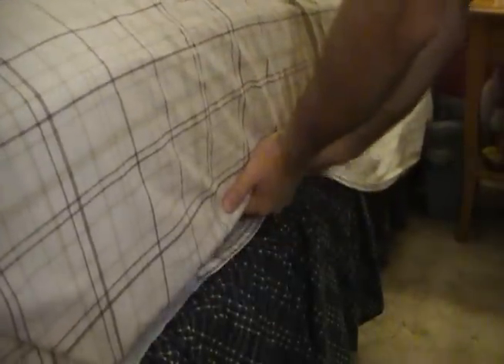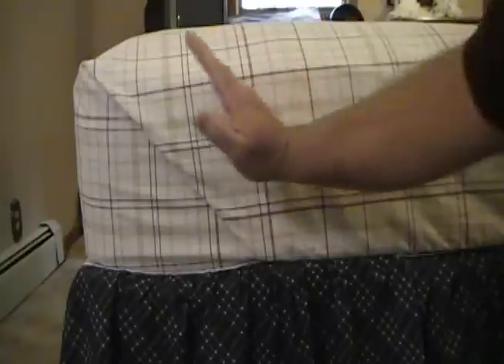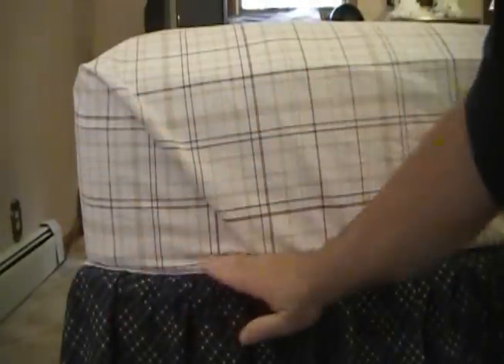Begin tucking the material under the mattress. Once again, to confirm, the corner should be at a 45 degree angle.